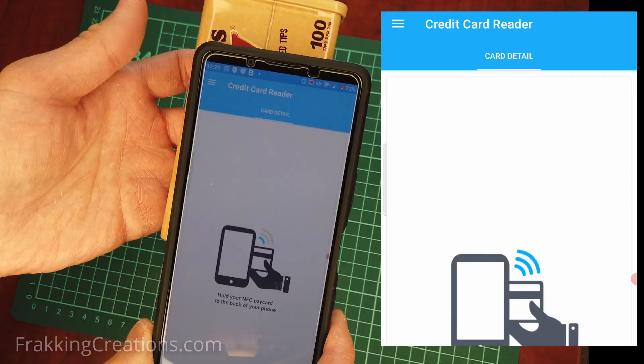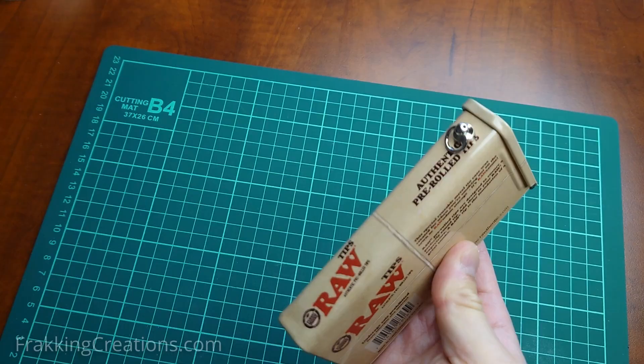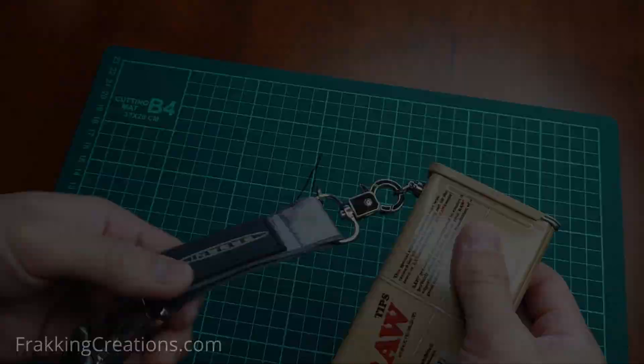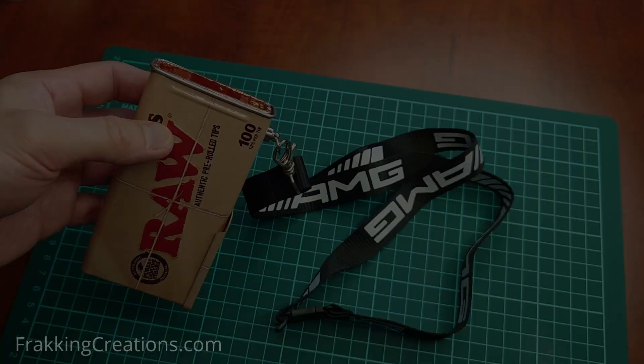Remember to find links to the resources and to the app used in our video description below. Here's a little bonus for watching to the end of our video: add these two cool features to your box to make it more user-friendly — a pull ring to add lanyards or keychains to, and a magnetic lid holder to hold the lid while you place and remove items from the box.